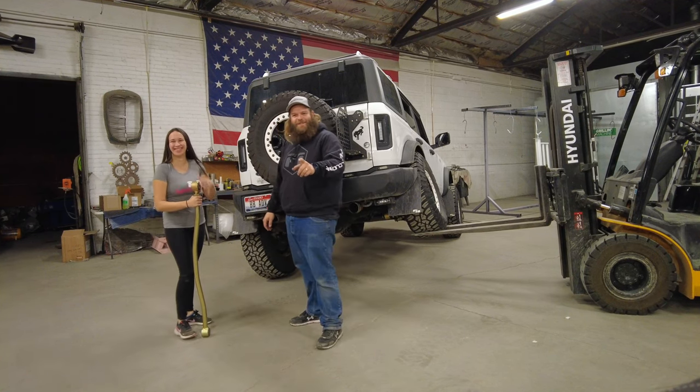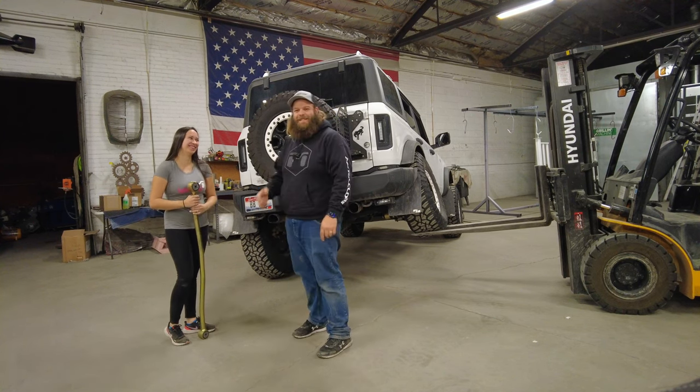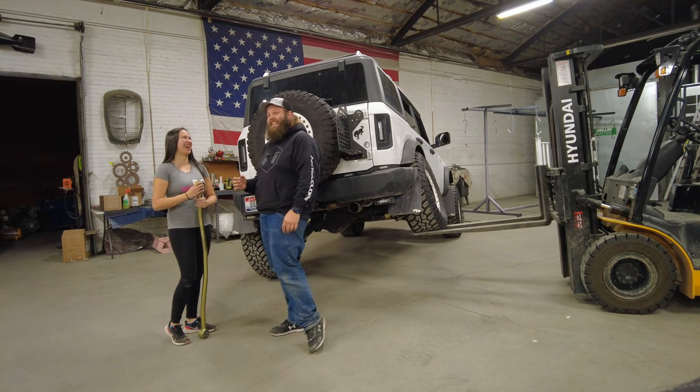Hey, I caught you looking at that. You looking at my rear end? Of course you were. You know, it's desirable. Juicy. Thick. Yeah, thick. That's for sure.